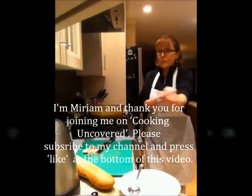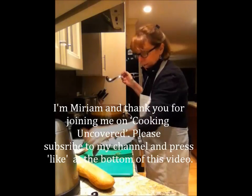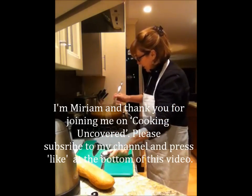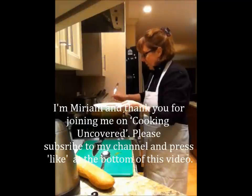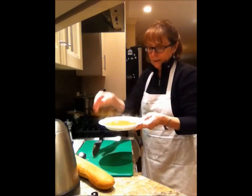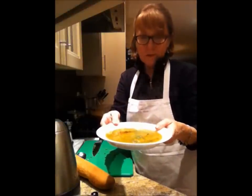The soup is pureed. The thing to do is put two crusts of your favorite bread on the bottom of the bowl and just ladle this gorgeous, phenomenally aromatic soup over them — it is going to be so delicious. Top with a little bit of the remaining basil, and there's our soup for tonight. Thanks for joining me on Cooking Uncovered. This is our kale, butternut squash, and basil soup. Hope you enjoy that!